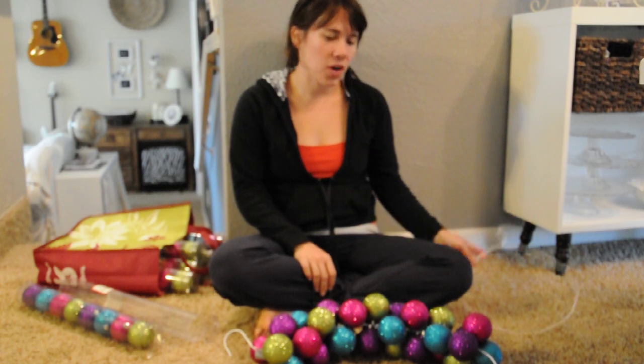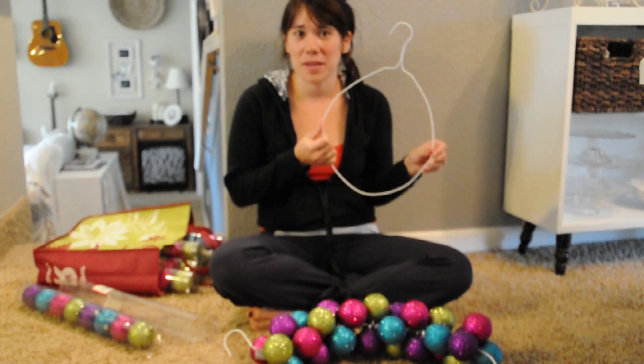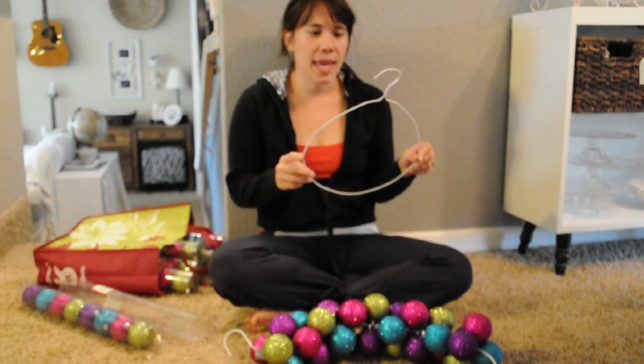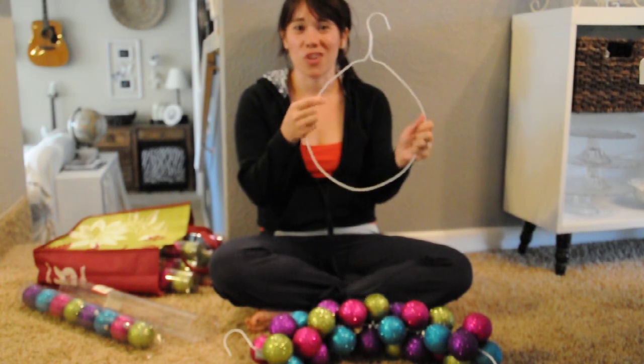First you want to start with a wire coat hanger. I just picked up a package of them at Walmart — it was a little under $2 — and you want to form it into somewhat of a circle the best that you can.